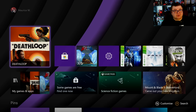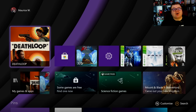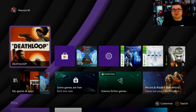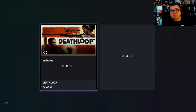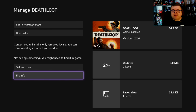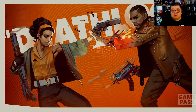Hey guys and girls, thank you for watching another episode of the Xbox Tester. My name is Maurice. Today we're gonna play Deathloop on Xbox Series S. I was really curious how this game would run on the Series S and it doesn't disappoint. The game takes up 36.5 GB on your SSD. It's on Game Pass, so if you have a Game Pass Ultimate or standard Xbox Game Pass subscription you can download it right away.